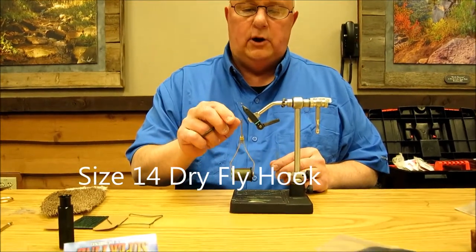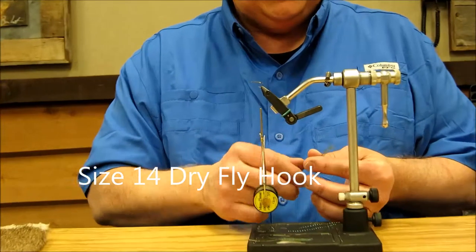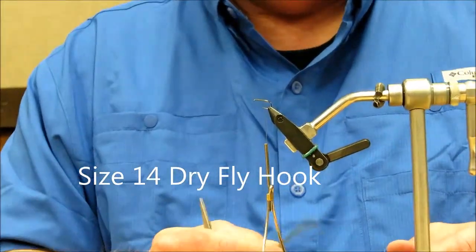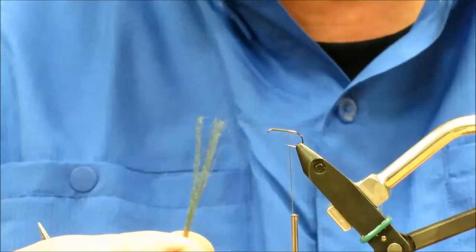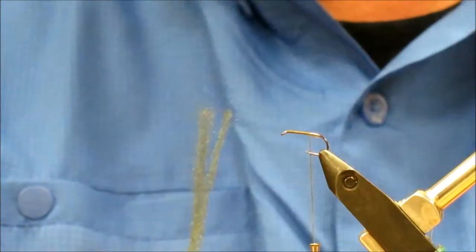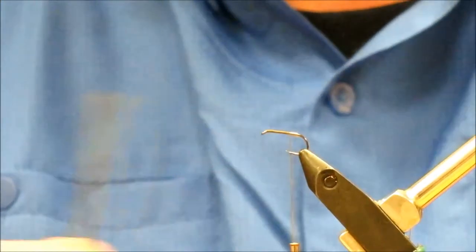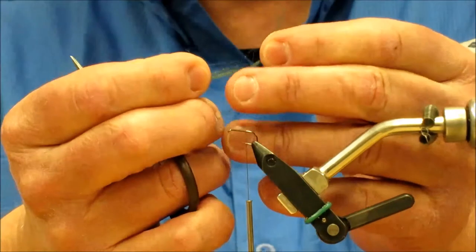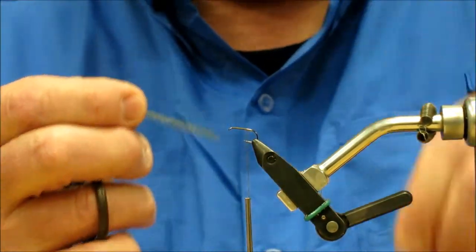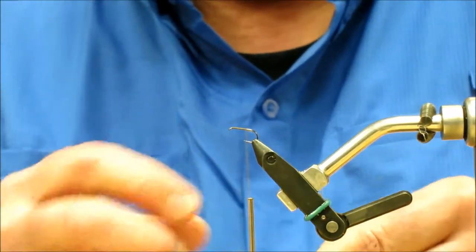This is a size 14 dry fly hook. I just put some olive thread on it, and the first thing I'm going to put on is the shuck. What we normally use is antron — antron yarn. I cut a section off of it and I'm going to take this and try to divide it in half, because we don't really need all of that material back there.